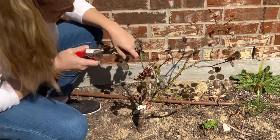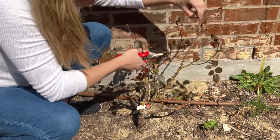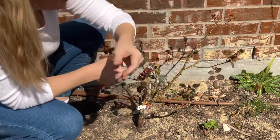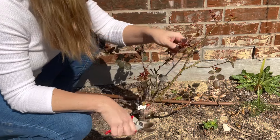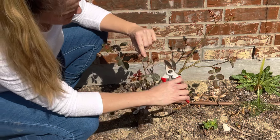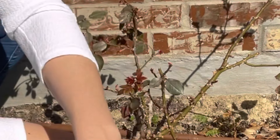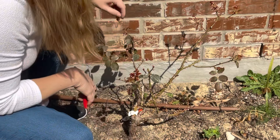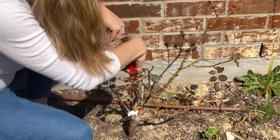That branch is going that way, which I think is great. I'm going to take this tip and this tip because I want the portion that's growing outward. You can see this bud is starting in one direction, but the bud right underneath it is going out away from the center, so I'll cut right above the bud that's going outward. I'll remove some of these center ones and take some tips off.